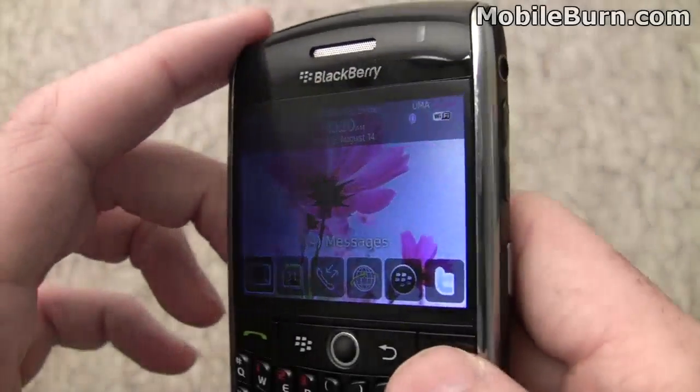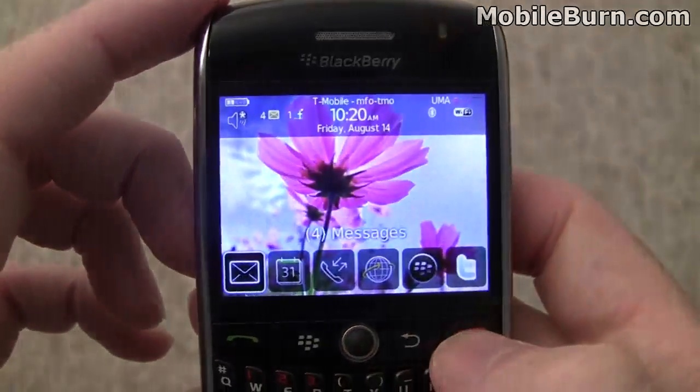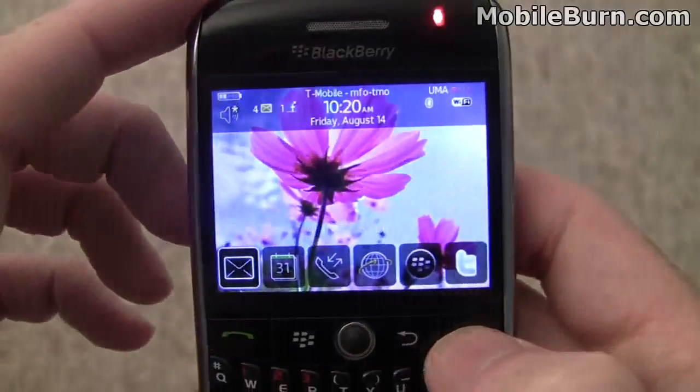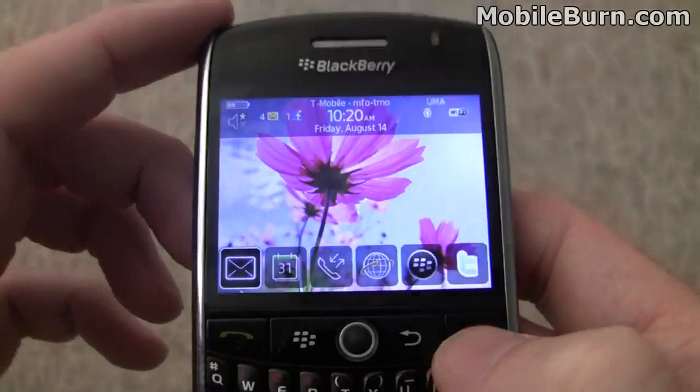It took a little more effort than I had hoped to get it installed. It was supposed to have been pre-cut for the 8900, but it turned out that wasn't the case — it was too large, so I had to trim it down on all sides. But it wasn't that big of a deal; it's fairly easy to cut. It's fairly thick too, which makes it easier to cut and handle in the first place.